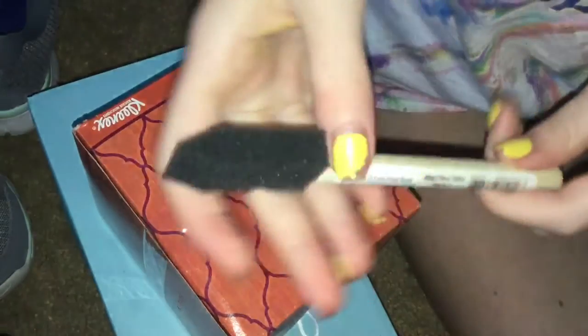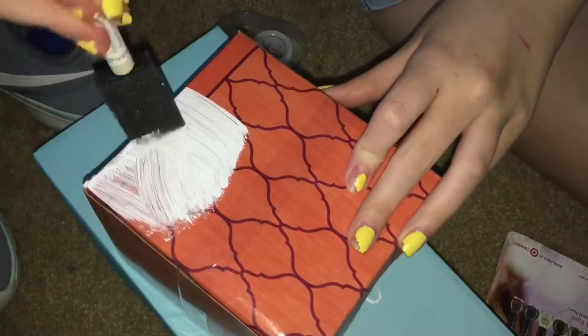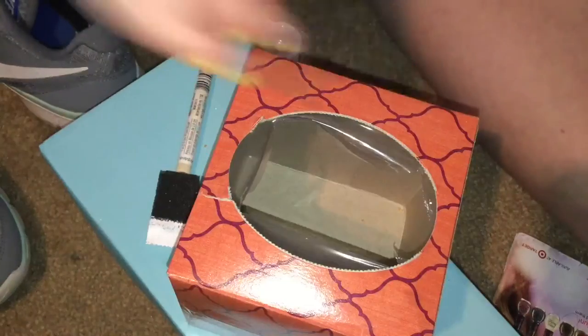Here we go, and I'm using just a little sponge. I'm going to do the white first, just because I want to. Don't worry if it looks uneven — it's just over the tape, so it'll be even. It's streaking, so I'm going to have to do a second layer, so I'll update you guys in a second.